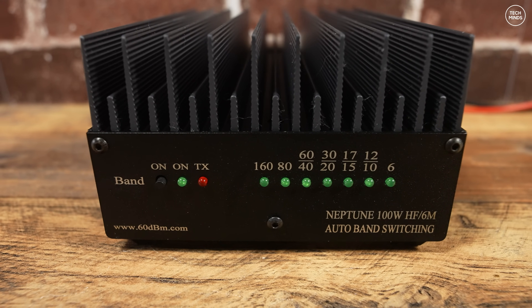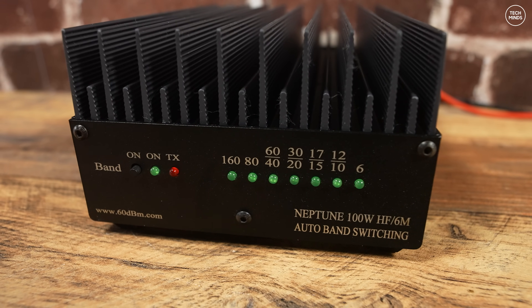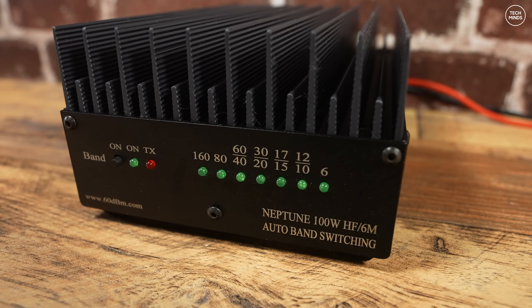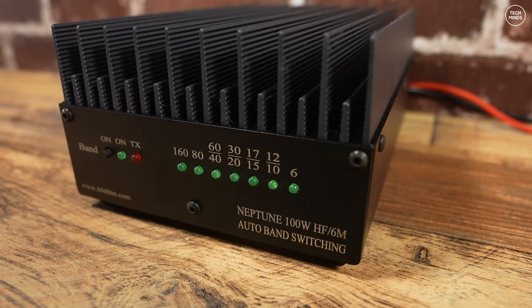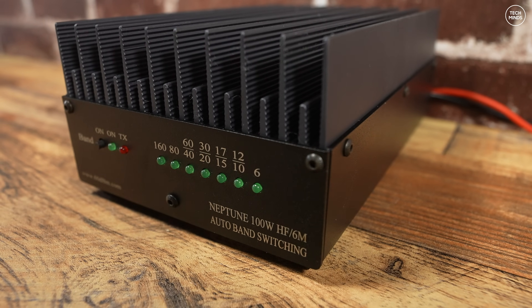Output power should be in the region of 100 to 125 watts. The Neptune 100 supports auto band switching via RF sensing, but you can turn this off and put it into manual band selection mode by holding the front panel button while applying power. The single push button also acts as a power button — a long press to turn it off, and a long press to turn it on.